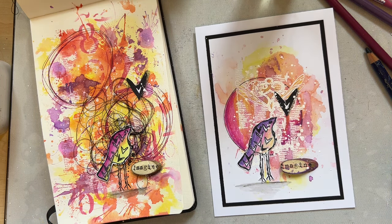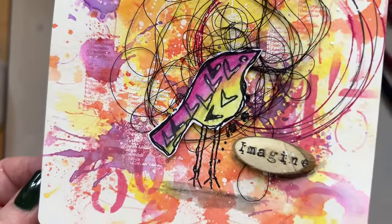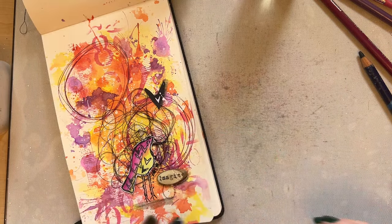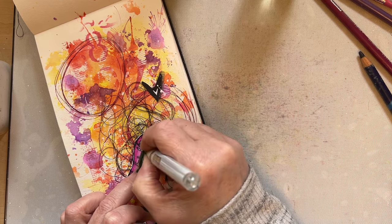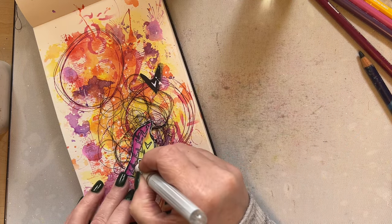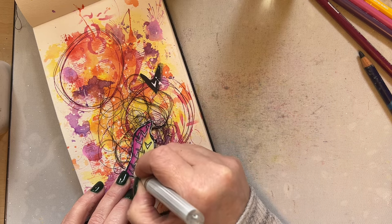Then we'll grab that Posca pen just to make sure that the heart is part of the project. A little bit there on the wood piece. You've got your card which just works beautifully, and then you've got your journal spread which works beautifully as well. My 'Imagine' isn't quite dry yet — it takes a while to dry — so what I would do then is go back in just with your gel pen and just add those white touches again on your journal page, just to give the bird a little bit of a pop.